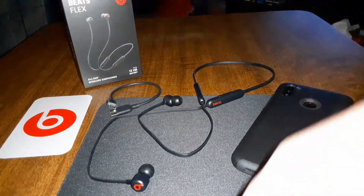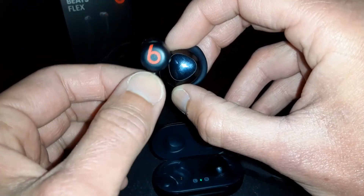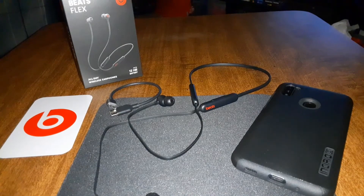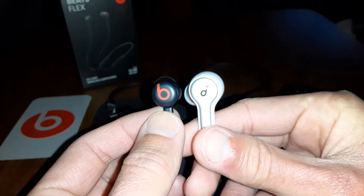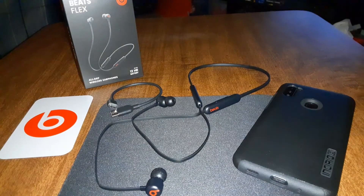Before I wrap up, let's do a size comparison. Against the Galaxy Buds — the Galaxy Buds are a little bit taller than the Beats earbud. And comparing against the Soundcore Liberty Air 2s, they're basically about the same size, but the Soundcore is a little bit thicker. You get the idea.